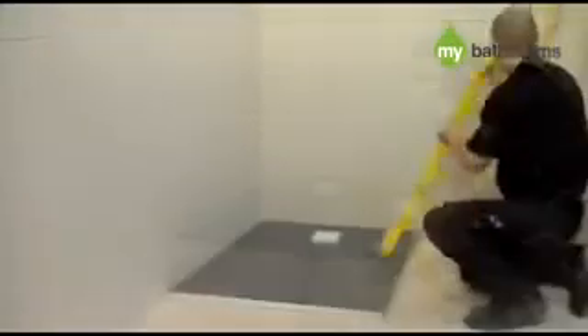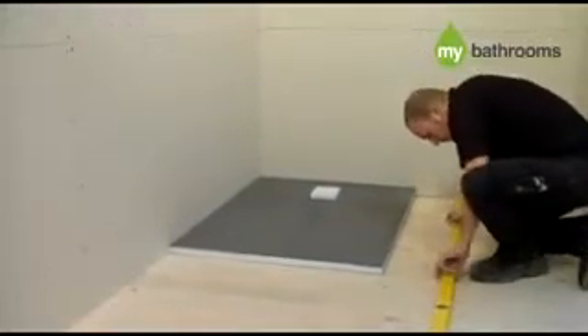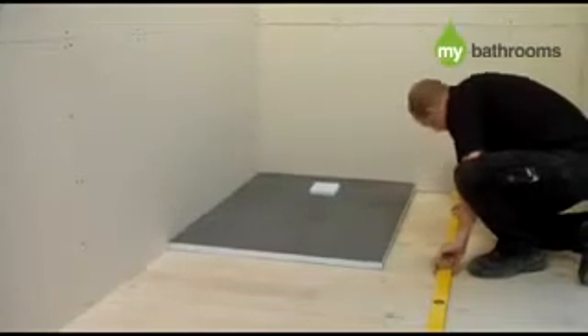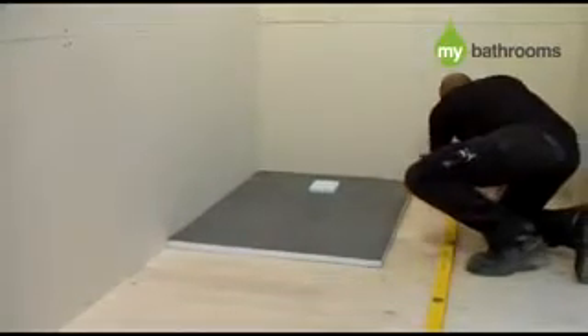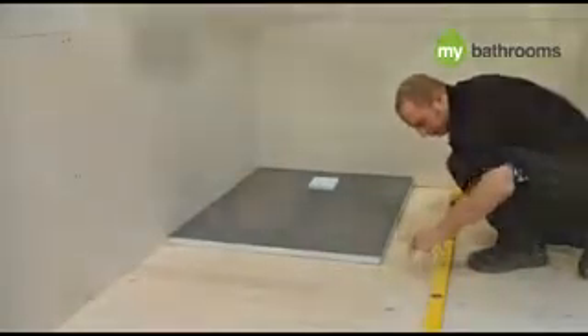You now need to locate the joists nearest the shower tray and also mark their position. A handy tip for doing this is to look for the screws on the floor in order to locate their exact position. Once you have located this, remove all the screws in the marked area to enable you to cut and lift your floorboards or chipboard flooring.